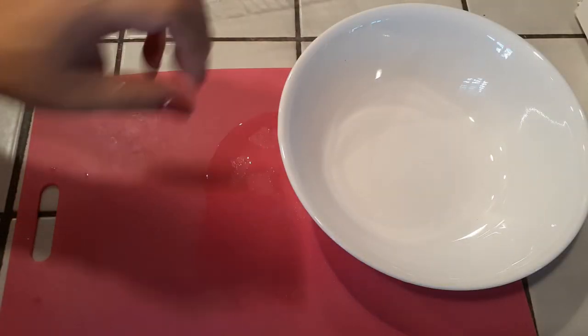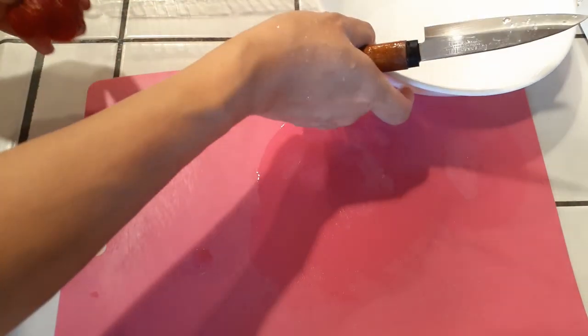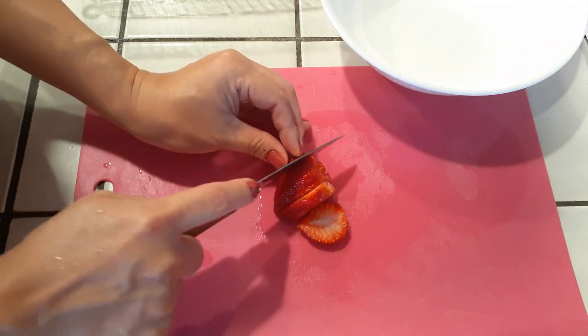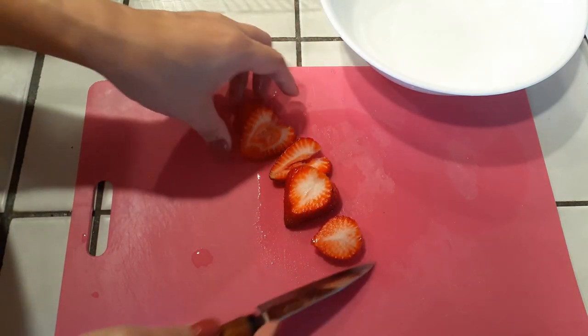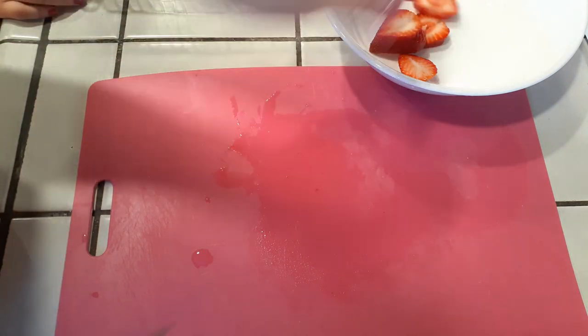Now that everything is nicely cleaned, all we need to do is slice these up. I am slicing them in one particular way because that's just how I've always done it, but you can do it literally any way you want. If you want to dice up the strawberries, go ahead. If you want to cut them vertically, go ahead. All of it doesn't matter — you can cut them however you want and that's just really up to your preference.